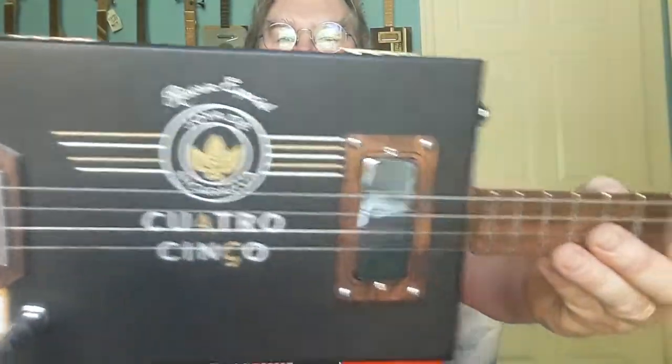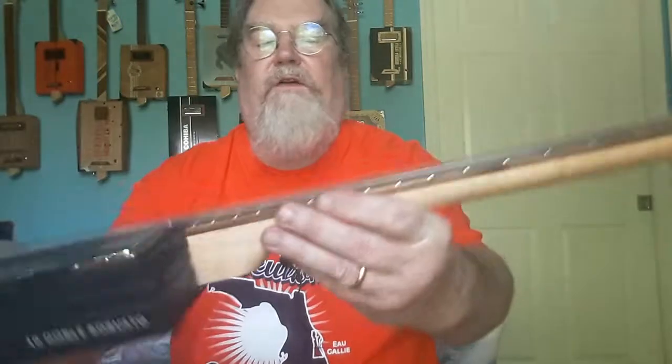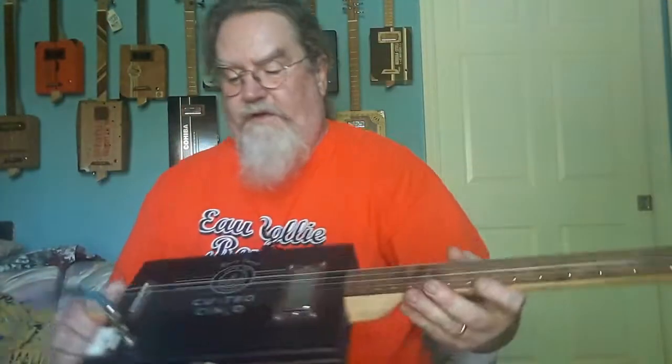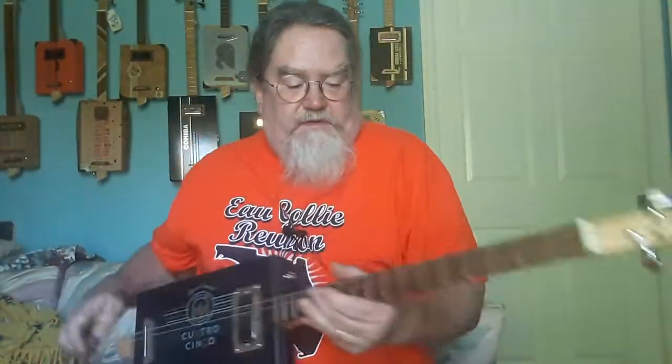Hey guys, this is Dale from DL Homemade Guitar Company bringing you another guitar. This one is a Quattro Cinco box. It's black, it's got a mini humbucker, it's got a walnut fretboard, it's got another maple neck, it's still got bone nuts, it's got some closed back chrome tuners, Ernie Ball strings, and that's it.